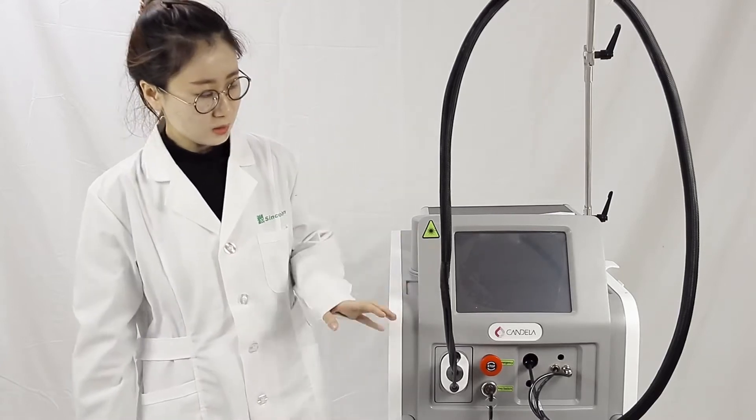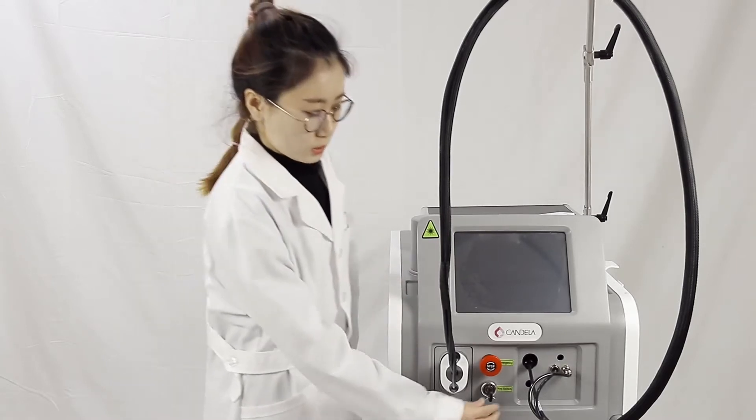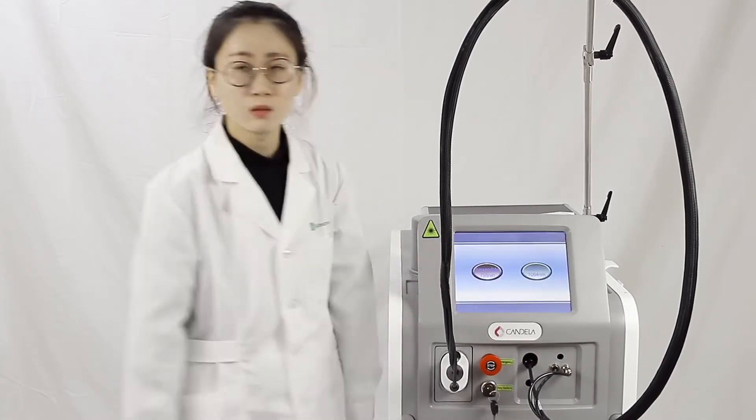It's the same technology as Candela. Let me show you — switch on the key, then the machine turns on.